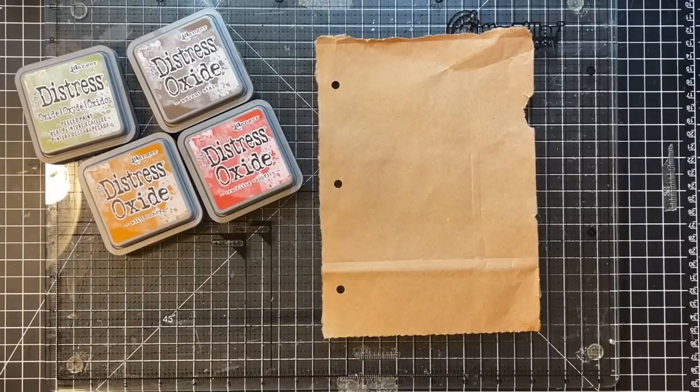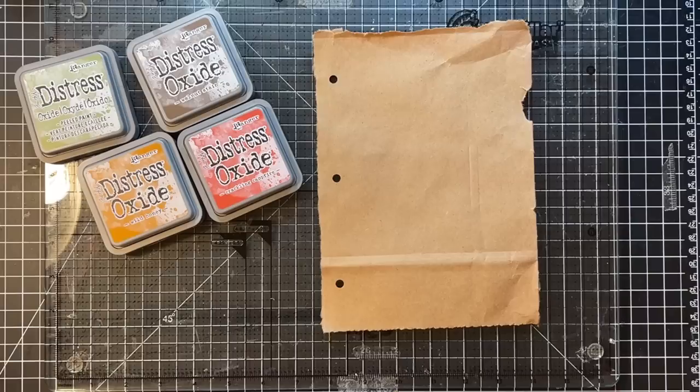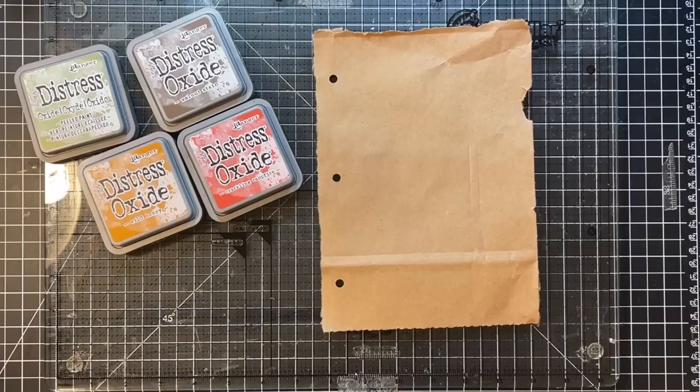Hi everyone, it's Gail, and Mixed Media Monday is coming our way! Let's say hi and hugs first. Hi and hugs to Gail, not me — different Gail — Gail, Stacy, Mousy, Deb, and Rowena. Thank you so much for watching and for your kind comments.